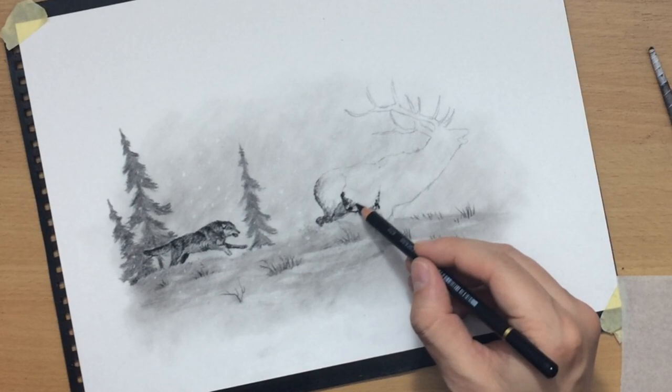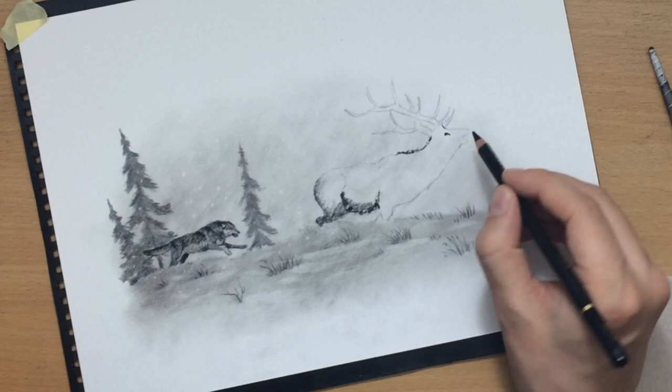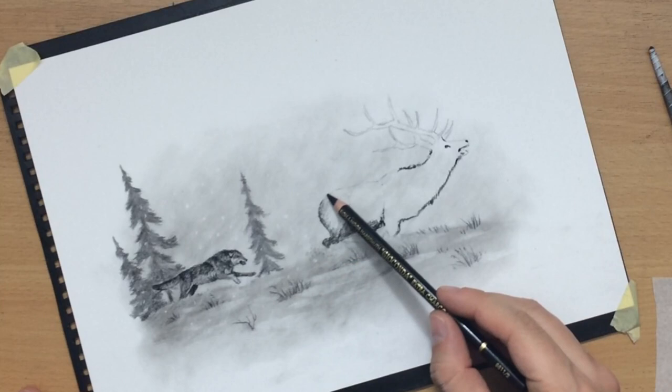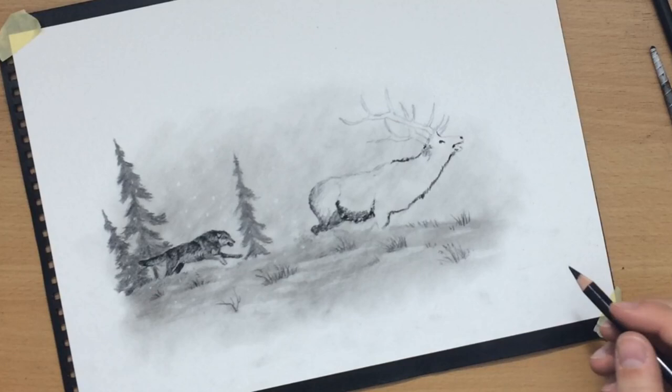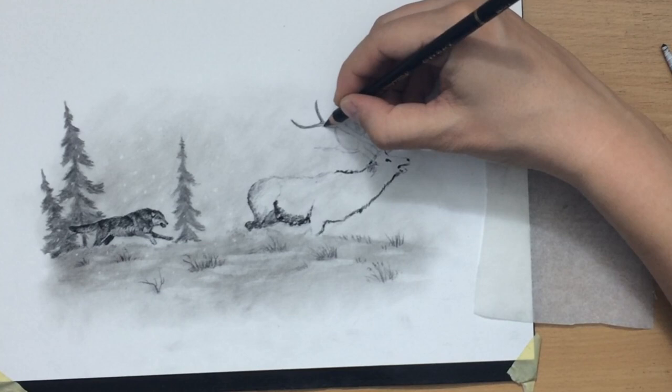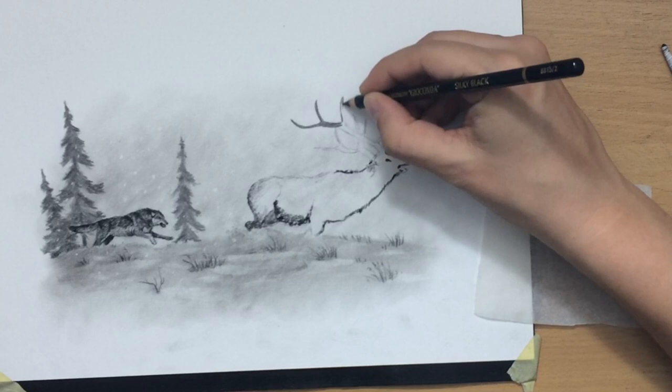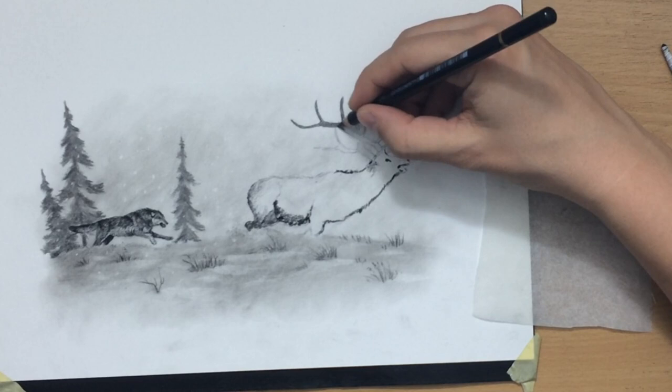Now I'm back to working on the elk. The head in particular has lots of smaller details like the eyes, the nostrils, the mouth, and things like that. As for the horns, I definitely need to draw these with the silky black pencil rather than the soft charcoal pencil because I want slightly cleaner edges there. In some of the darker areas I can use the soft charcoal pencil, but I'll use it sparingly.